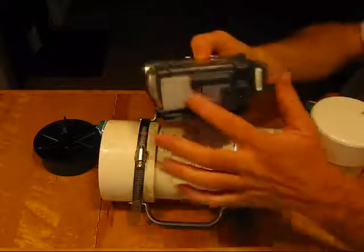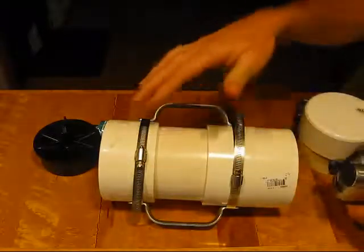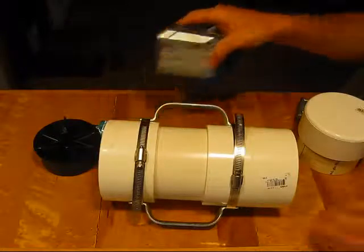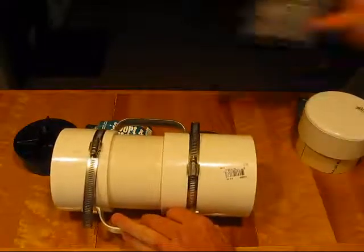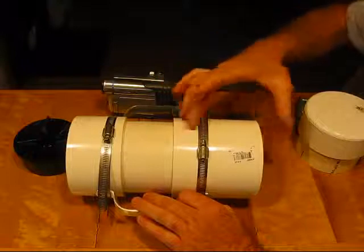What I do is I glue a little Velcro on the bottom of the camera, so when I slide it in there is the receiving end of Velcro to hold the camera tight in the case — so it just slides right in. This is a piece of 4-inch PVC schedule 40, basically two couplings with a stop in it.